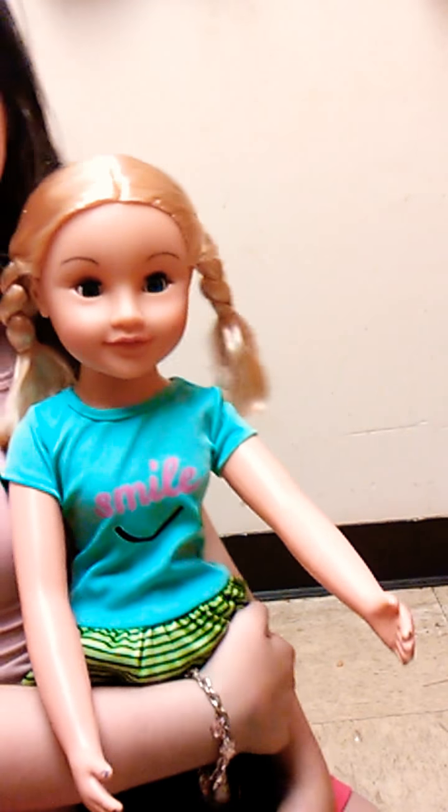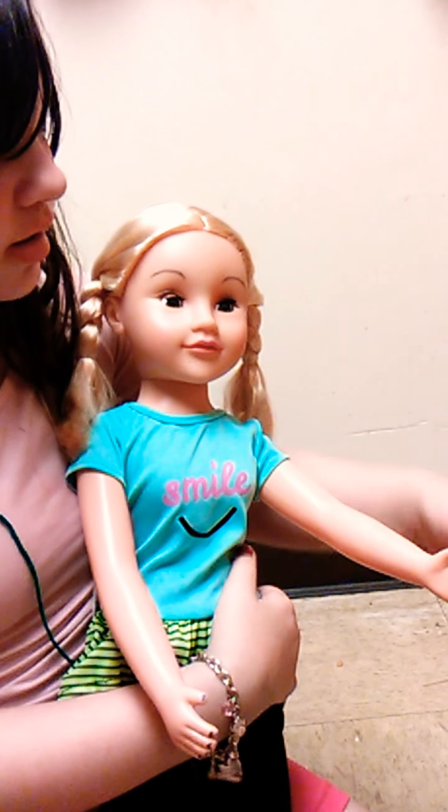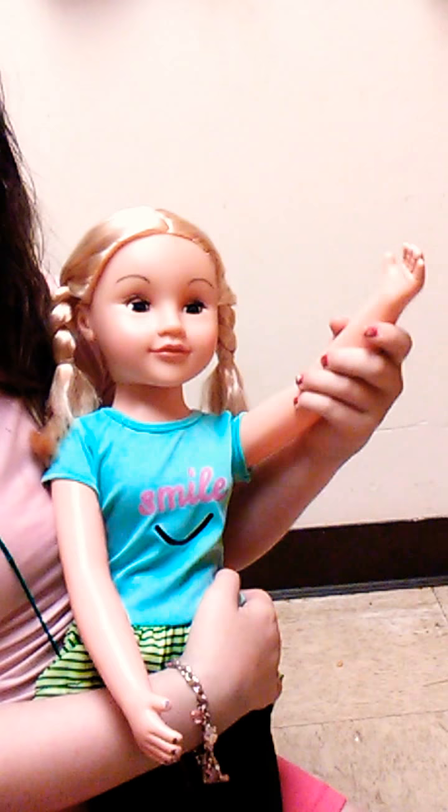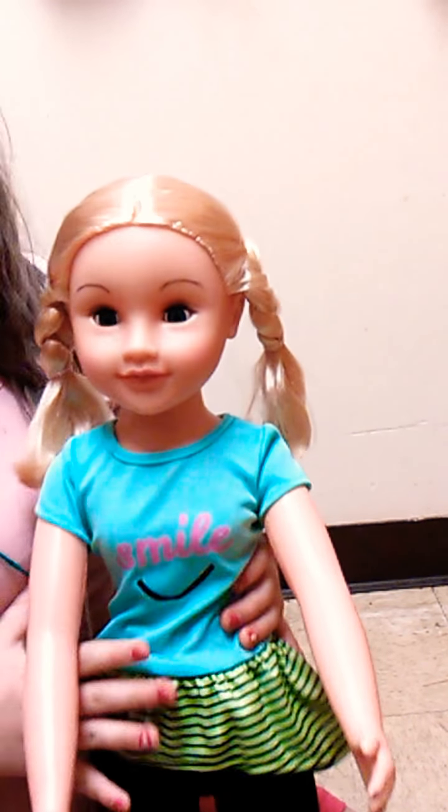This is a cute doll though. Hope you guys like this video! Bye bye, goodbye!